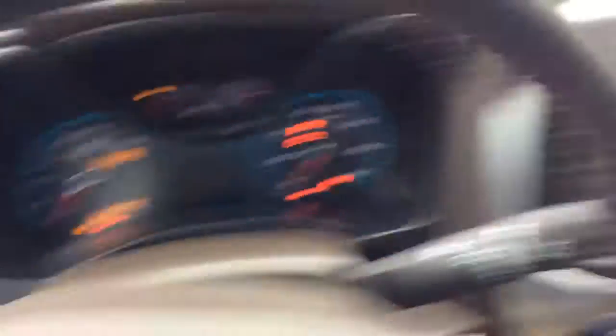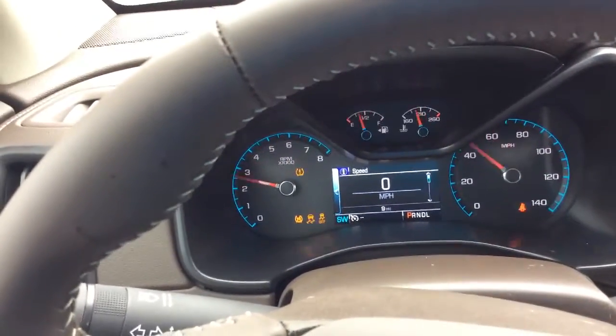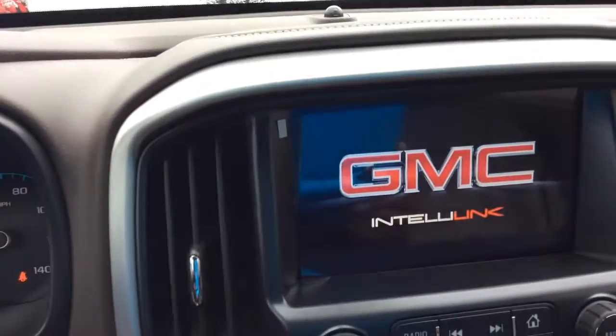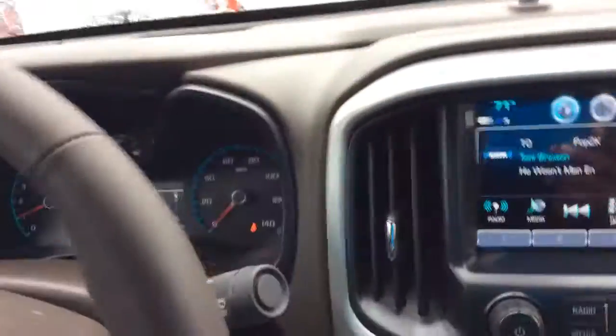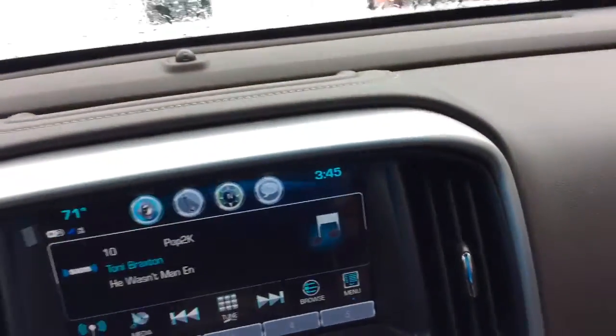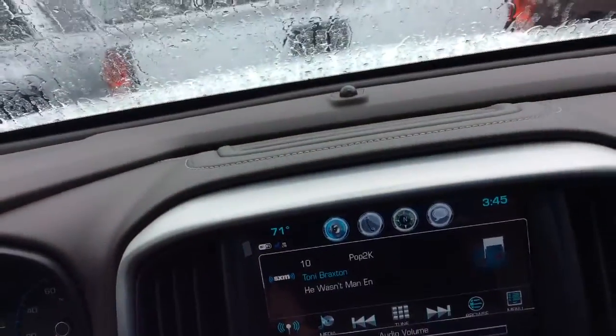I'm going to let you see the screen when I crank it up. It has nine miles on it. GMC comes on the screen. Sirius XM — you hear that system? It's a nice system.